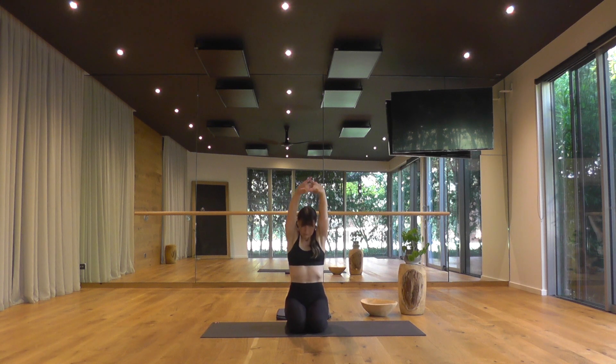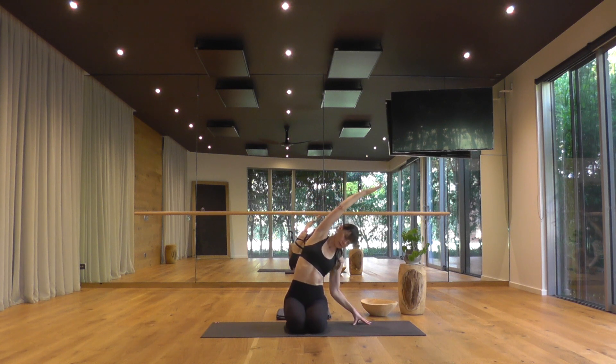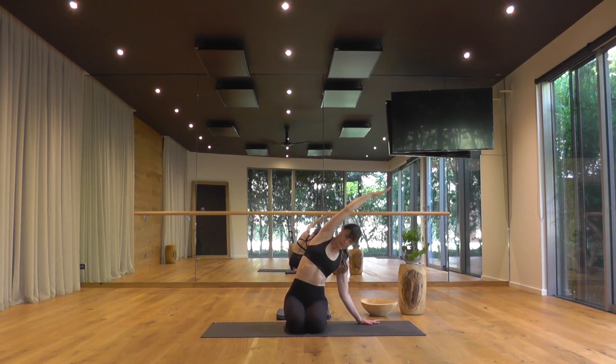As you breathe in, raise the arms. As you breathe out, cactus the arms. Taking your left arm on top now, right arm under — eagle arms. Raise the fingers and forearms. As you breathe out, bow in. Back to neutral, breathe in. Elbows out wide, cactus, breathe out. Drop the left hand down to your left side, reach the right arm up and over for a lateral stretch. Ease off as you breathe in, tip a little deeper as you breathe out.